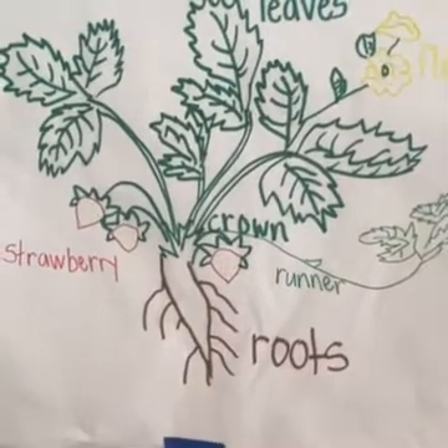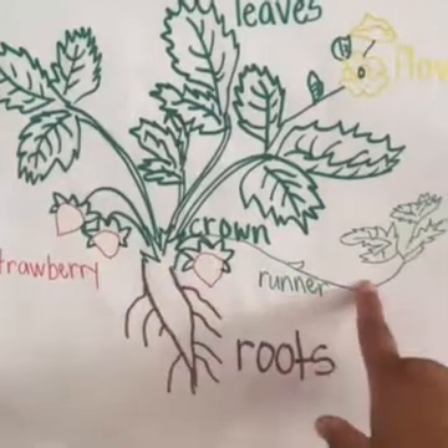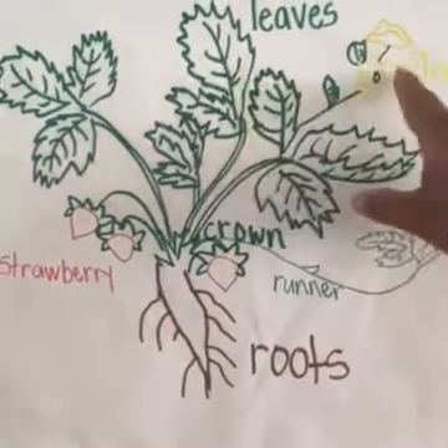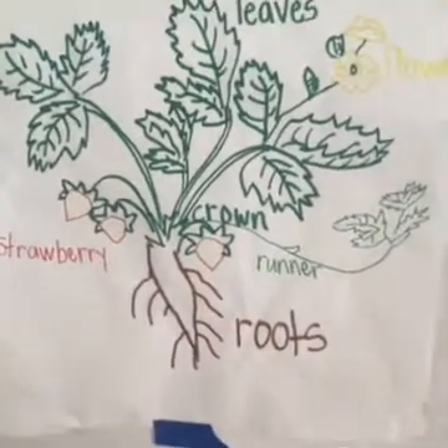Let's label all the parts of a strawberry plant: we have the roots, the crown, the runner, the leaves, the flowers, and the strawberries. And there you have it.